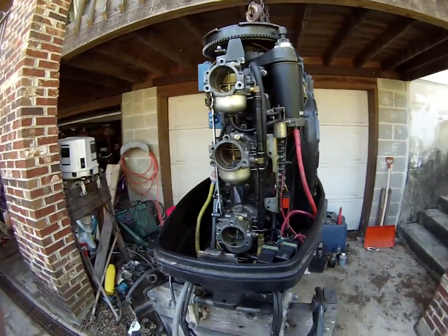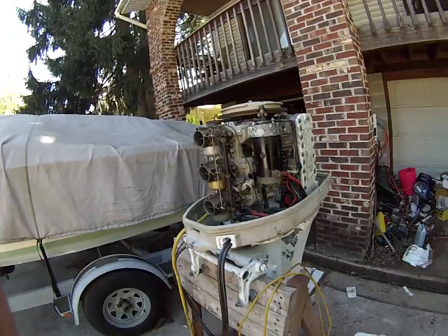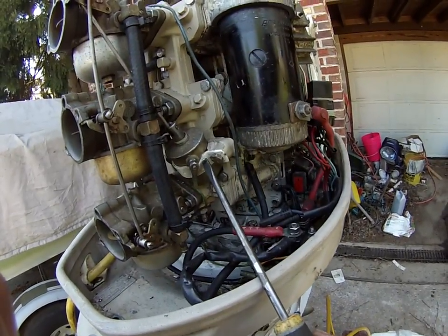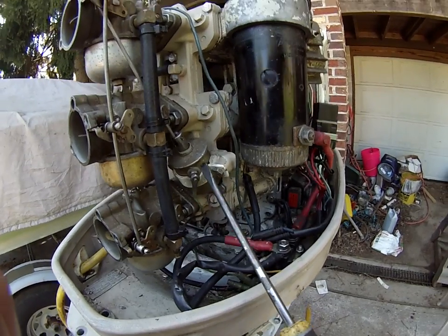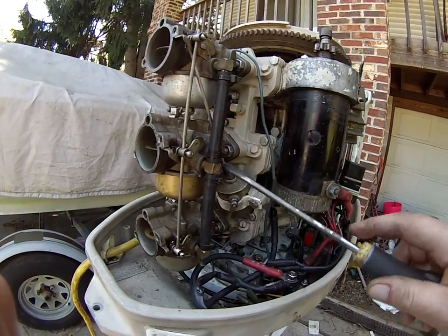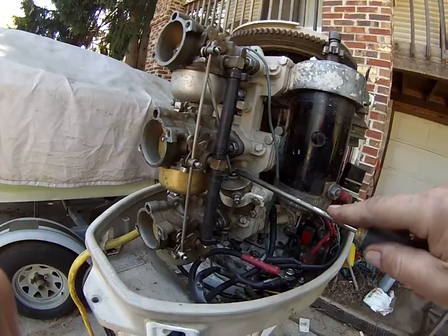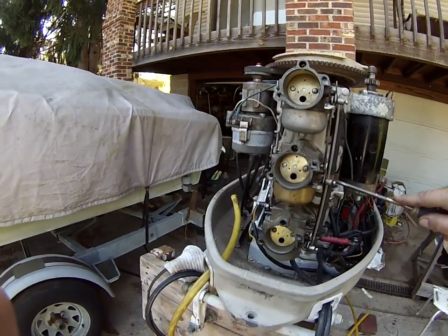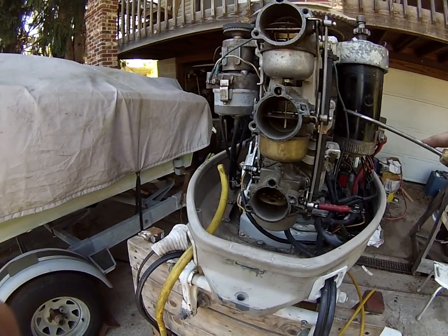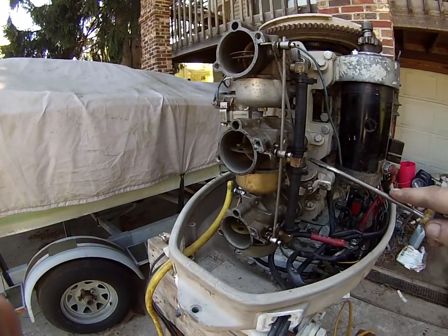Now we'll go back to the three cylinder, and here we have the choke. In this particular engine there's a cutout on the choke retaining strap, and the solenoid must be seated down into that cut so that when the slug is pulled in by the solenoid, all three butterflies close fully. They can be adjusted by this rod that connects them.